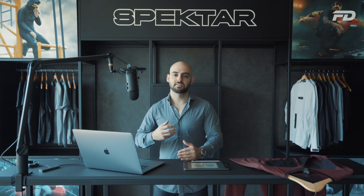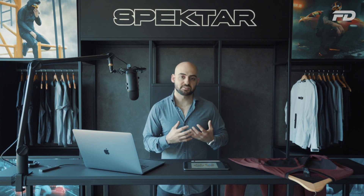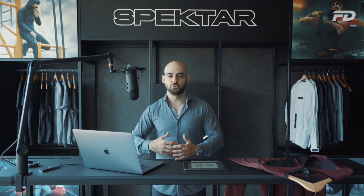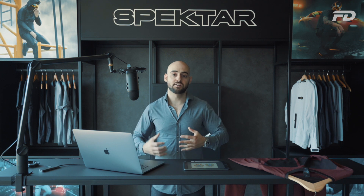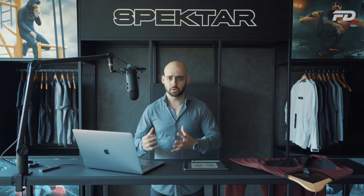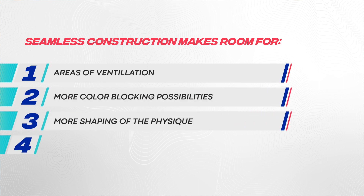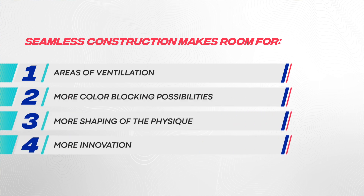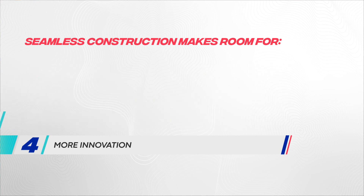They also wanted to implement innovative production techniques, so we went down the seamless knitting route because it allowed us to create the aesthetic we wanted while also bringing in areas of ventilation and color blocking to help shape the physique. All of that put together allowed us to approach this project with an innovative look and feel while still catering towards the customer's core demographic and their USP.